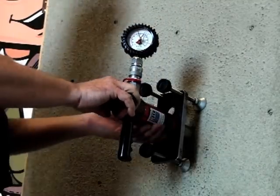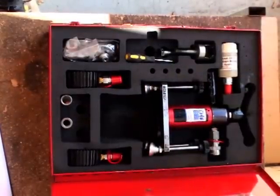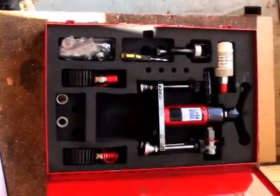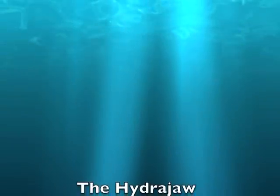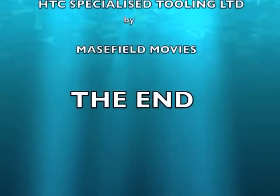The HydraJaw portable tension tester is available for both sale or hire, complete with adapters and calibrated gauges, from HTC New Zealand's specialized tooling supplier — simply dedicated to making the hard jobs easy.